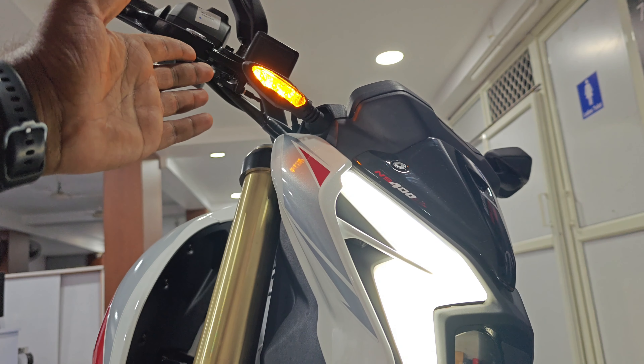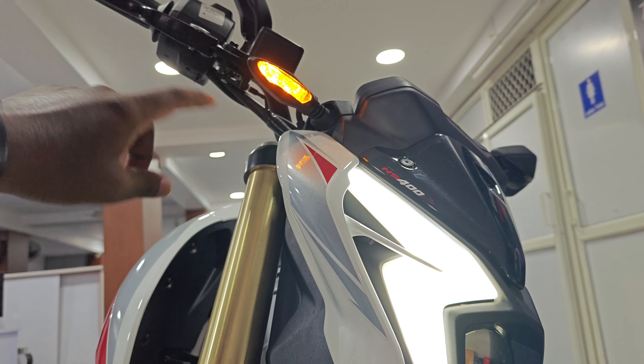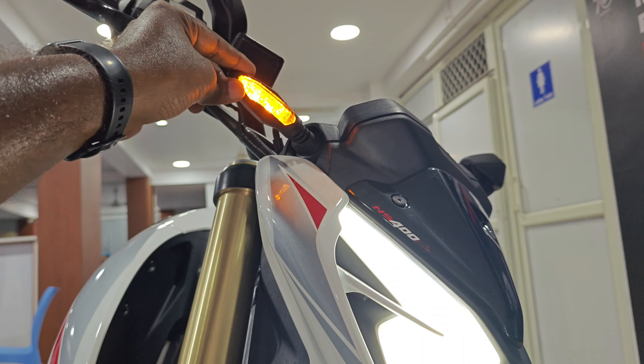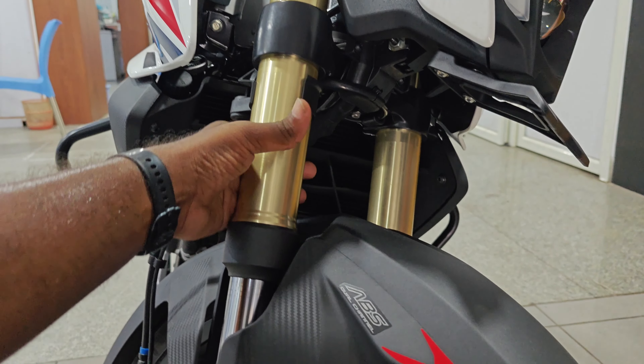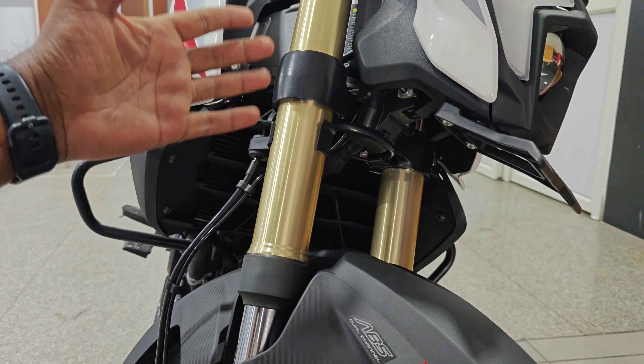There are also LED indicators. As you can see, compared to the previous Dominar, this has the same DRL type design. The front end looks flexible and well-designed.